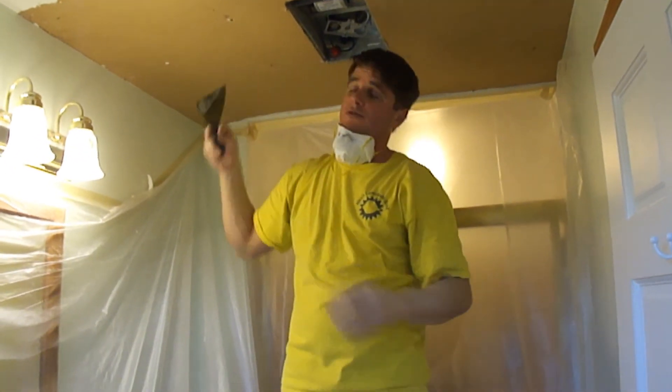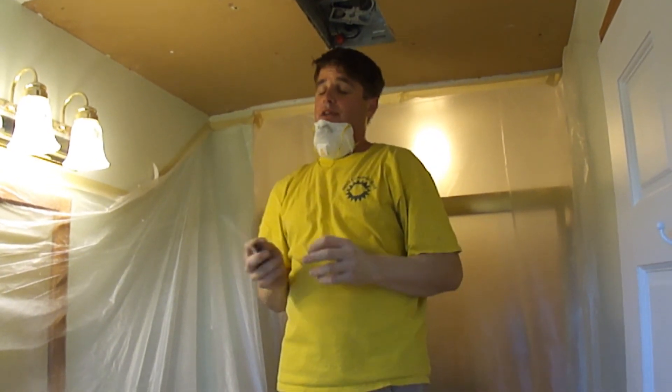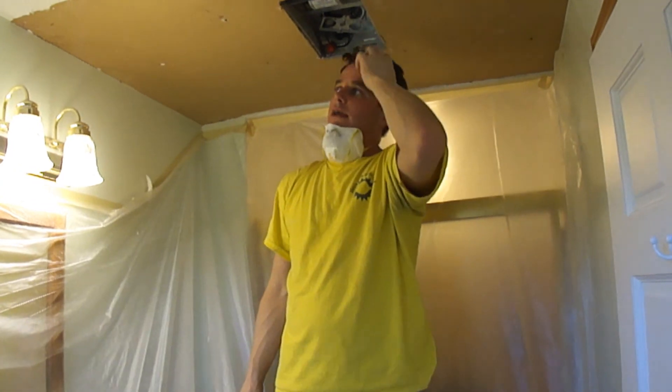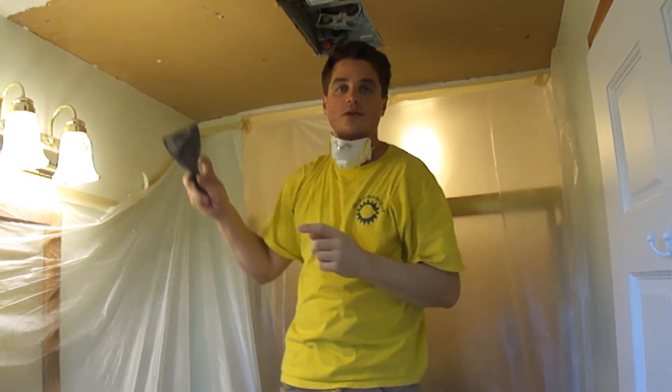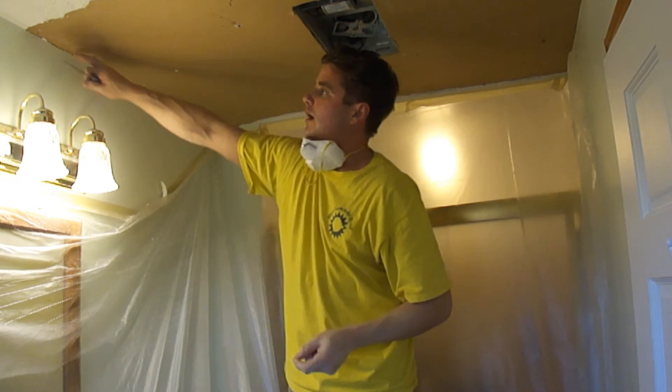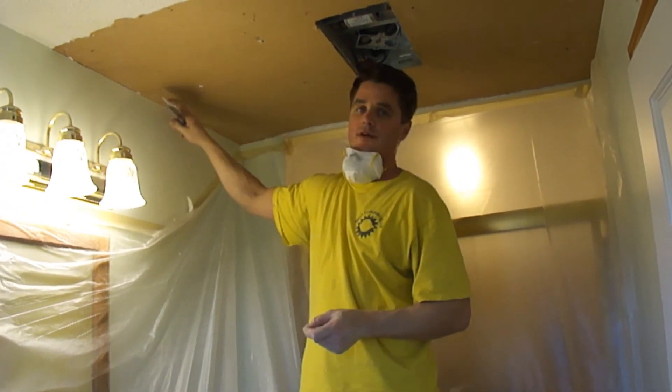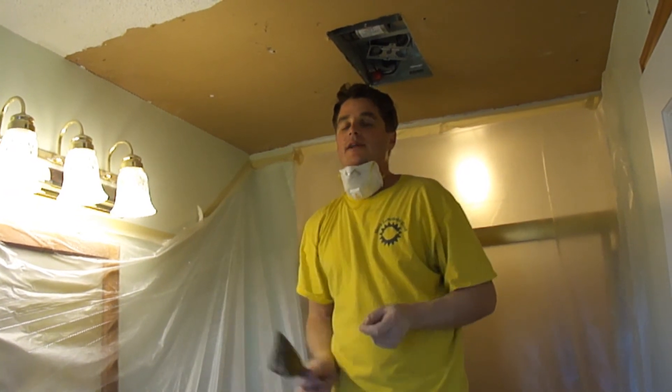I'm just going to continue to dry scrape it like this. It's not going to go fast, and once I'm done I'm going to have to re-tape the corners again, because I removed the top half. If you don't re-tape the corners, that's going to crack.